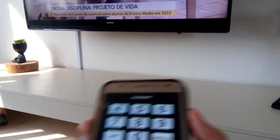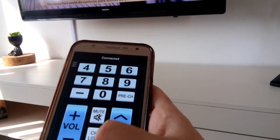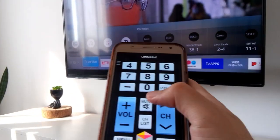I left the application link in the description of this video. After installing the app, click on the three dots on the left side of the app.